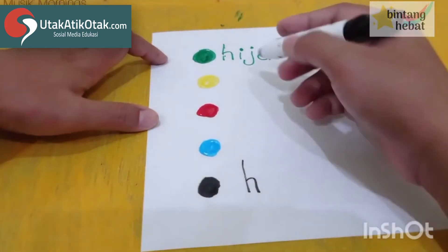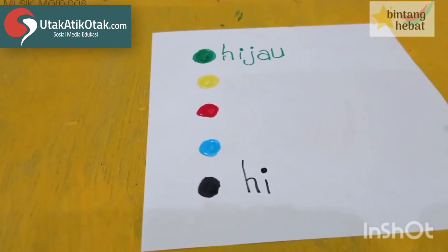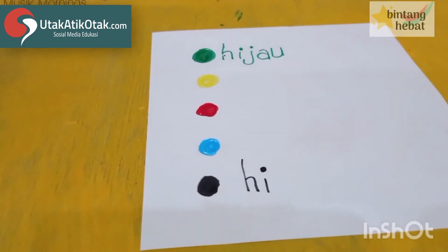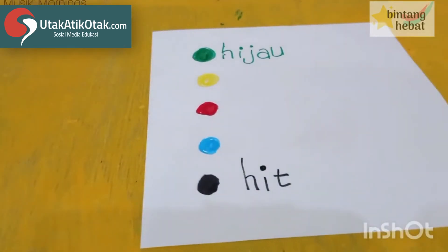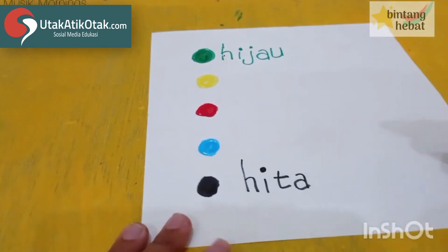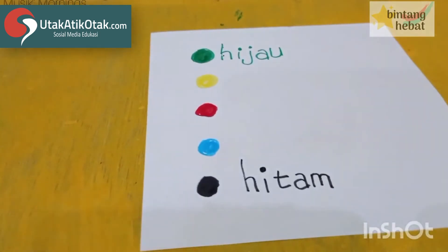I — bener, sama ya H-I. Kemudian huruf T kayak gantungan baju, lalu A — bagus banget! Lalu M kaki tiga biar bisa mingkem. Hitam — hitam! Sudah selesai.